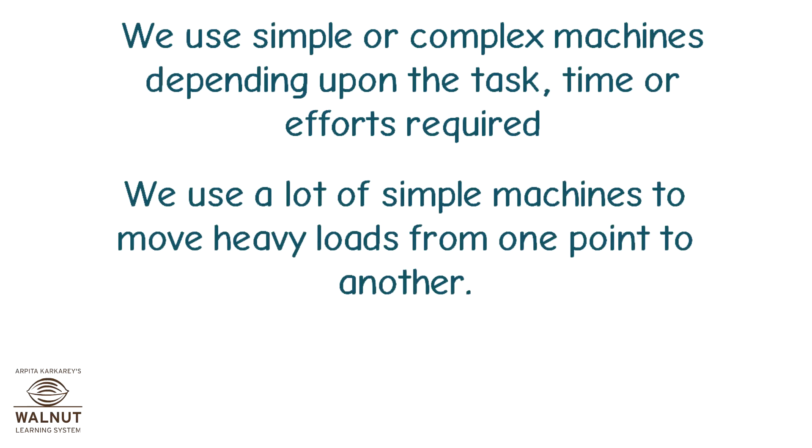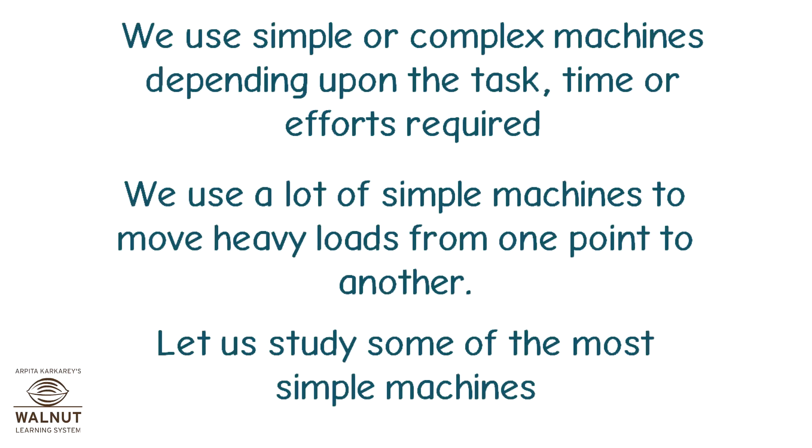We use a lot of simple machines to move heavy loads from one point to another. Let us study some of the most simple machines.